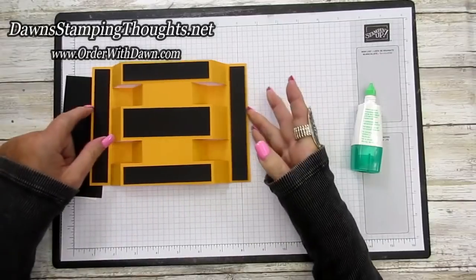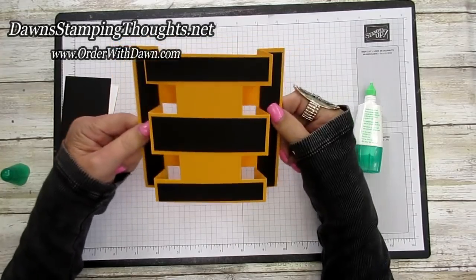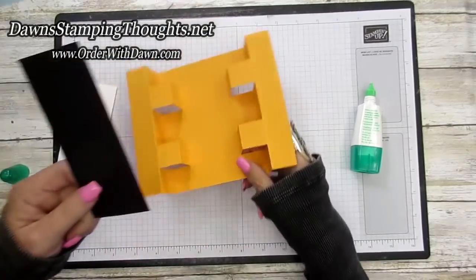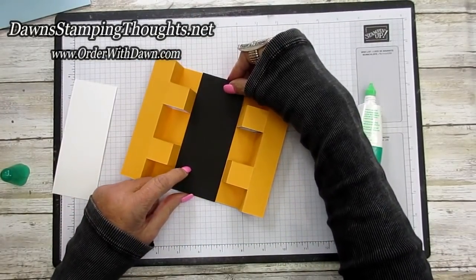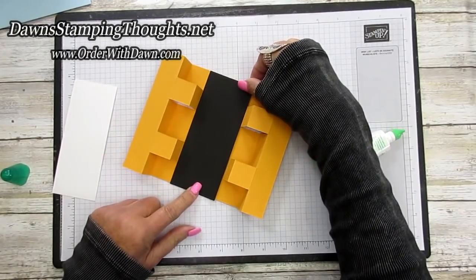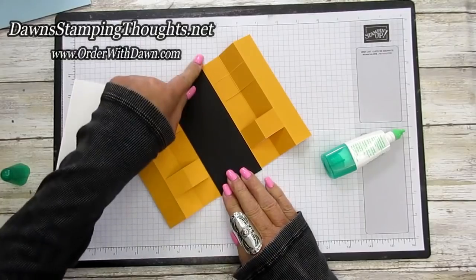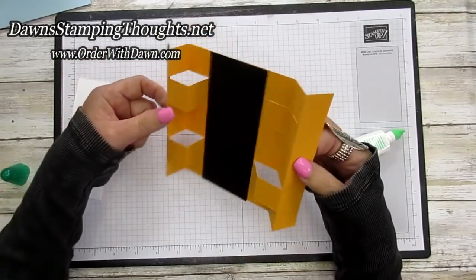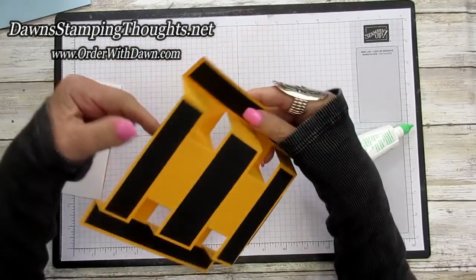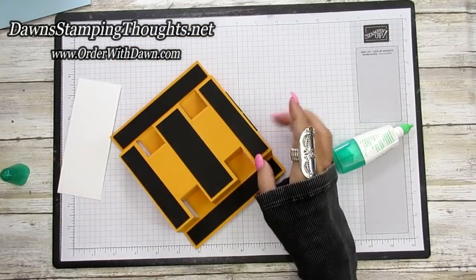Isn't this card easy so far? It's just a few cuts and a few score lines, and as you saw at the beginning of the video, this fits into a regular size A2 envelope — that's even better. Now flip the card over and put the back panel piece right in the center of the back of the card. That center part isn't getting folded anyway so it won't hinder closing the card. Trim any excess basic black if needed.